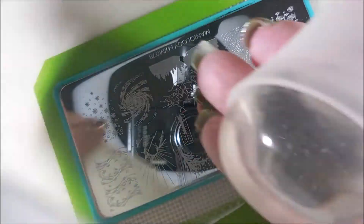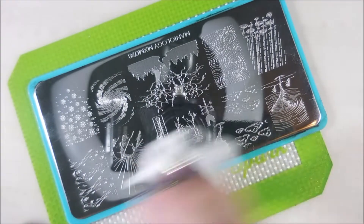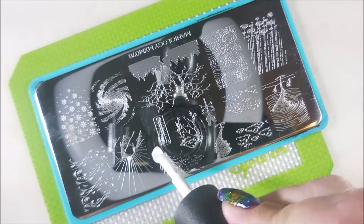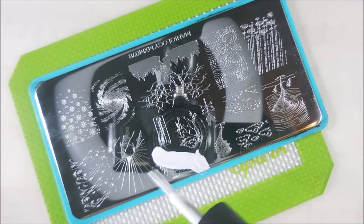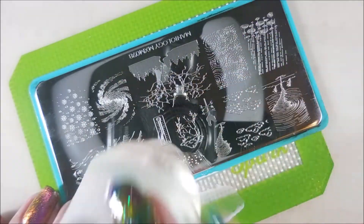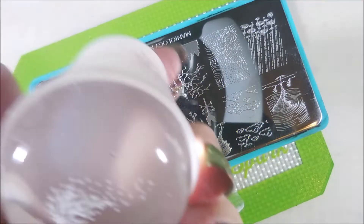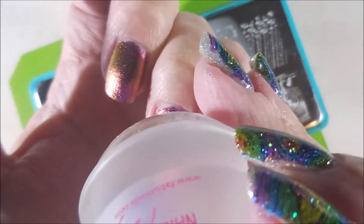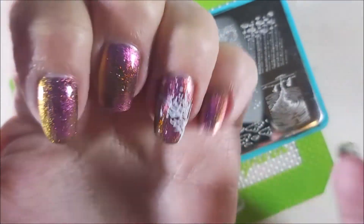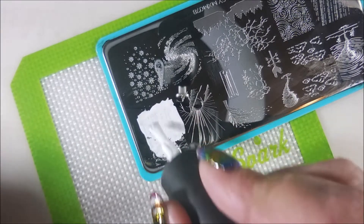Oh, so pretty. I am going to clean my stamper off on a lint roller, and then that plate's going to get cleaned with some pure acetone. We're going to swatch out another one of these onto my ring fingernail. I really did enjoy this manicure — it was really fun to see it. Like when I was driving with my hand up on the steering wheel, that polish was screaming like a gold and green, but mostly it looked kind of that purple and orange. It was just so much fun to wear.